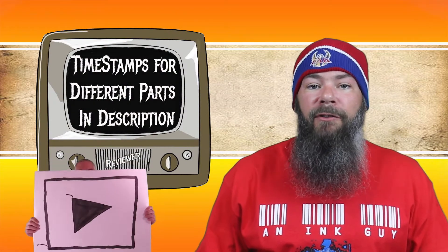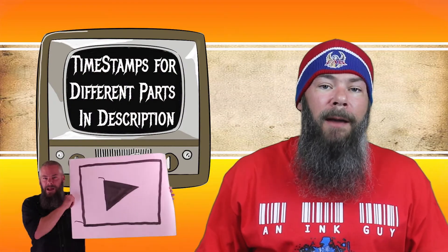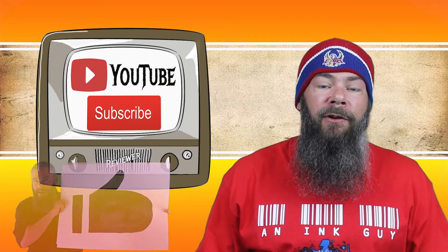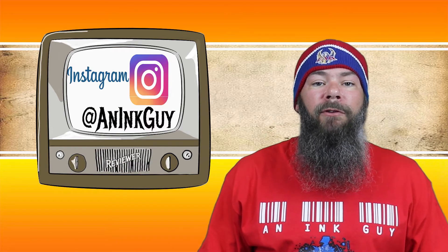I get inks, test them, and share the results with you. There are timestamps down below so you can skip around to the part you're most interested in, or if you've got the time, I'd appreciate you checking out the entire video. You can also follow me on Instagram, and if you like fountain pen ink reviews, I would invite you to subscribe.